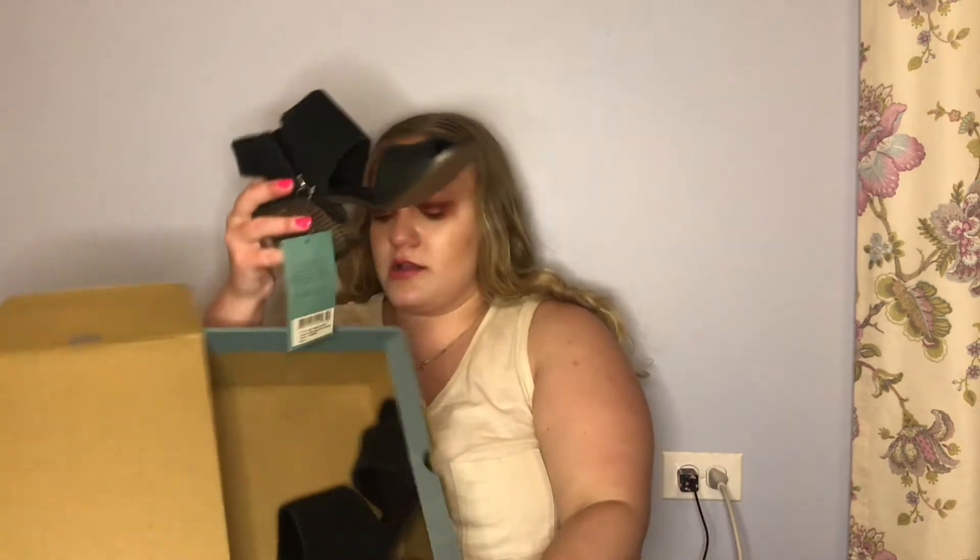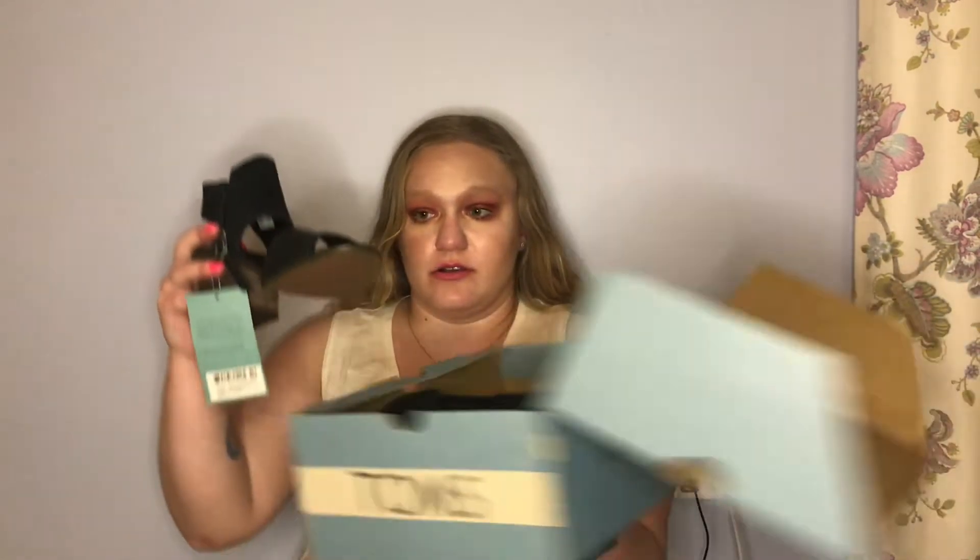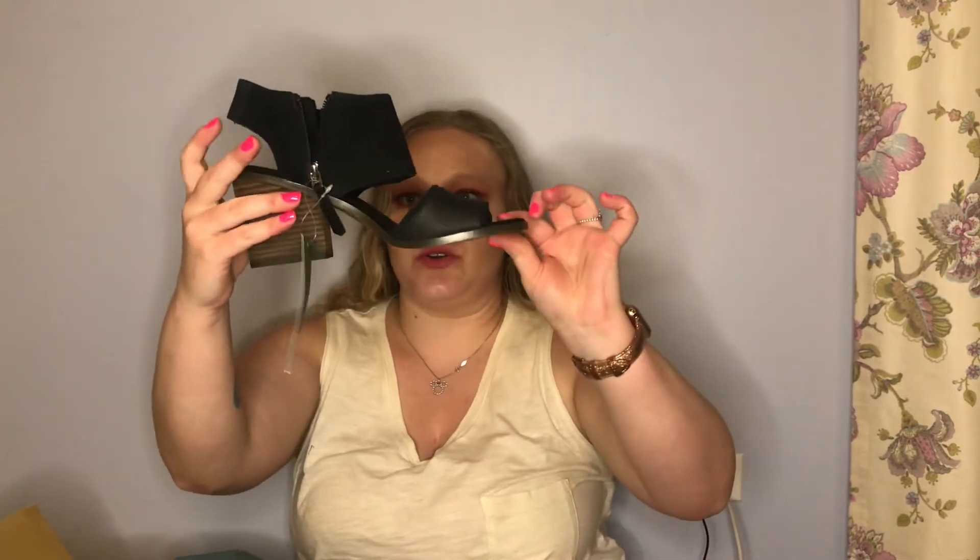The next thing is these Toms - oh my gosh, these are so cute. I wear a size eight. They are the Madruga Block Black Suede Vegan Tan Leather style with a zipper on the side. The Marshall's tag says they originally were $38 and they're $30, but I guarantee they're more than that - probably in the $70 range. Those were awesome.